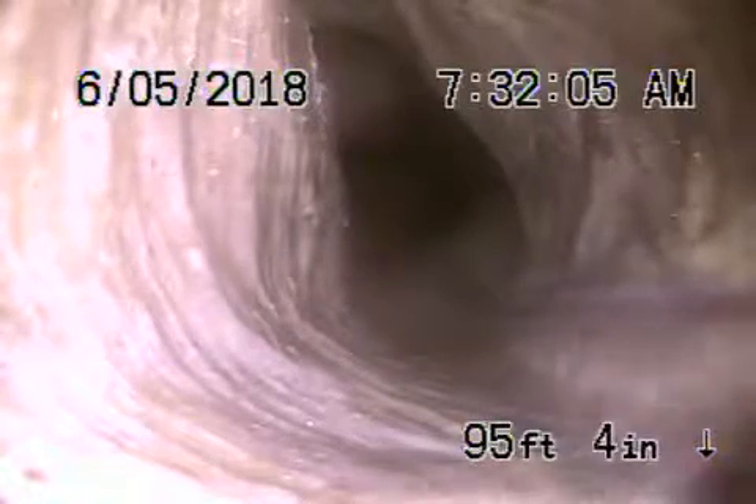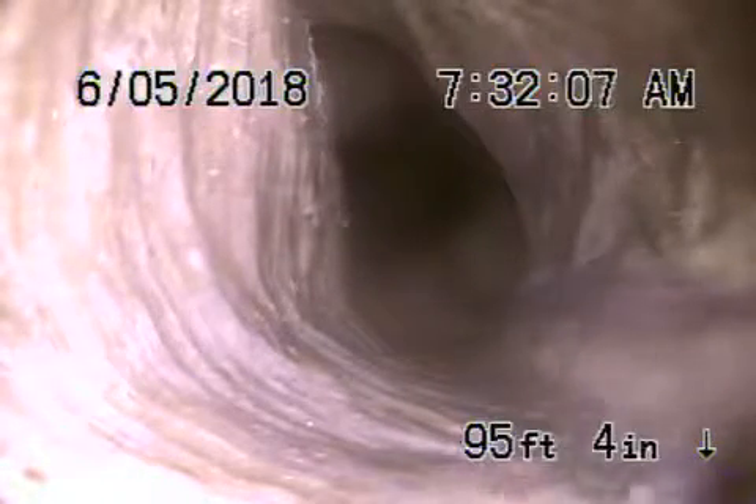We're here at 11420 Bolas in Los Angeles 90049. There is a four-inch mainline clean-out in the front of the house, but we've chosen to go through a three-inch clean-out located in this little closet area downstairs because we wanted to check the main line under the house.